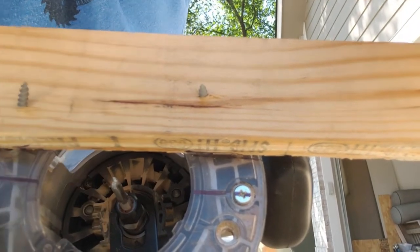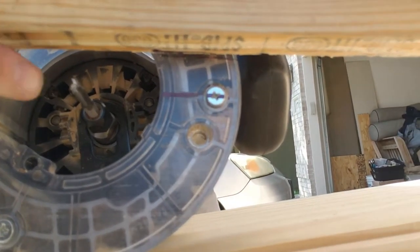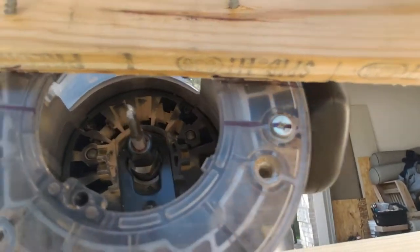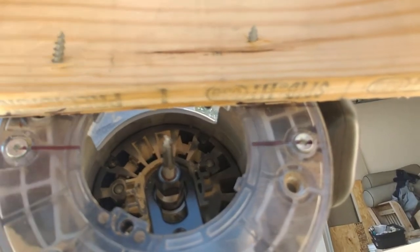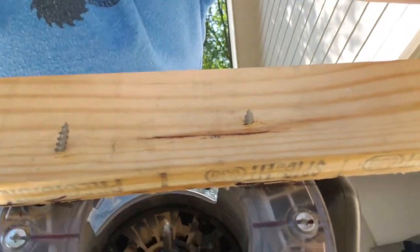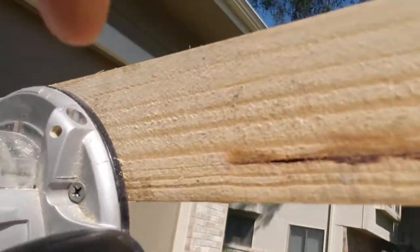So how did I do that? I found the center on my plate — you can see these marks here; that's the center of this bit — and I measured up three-quarters of an inch on both sides. In the center, it's hard to tell, but there's a mark under here for the board. I set my board there and screwed it in.